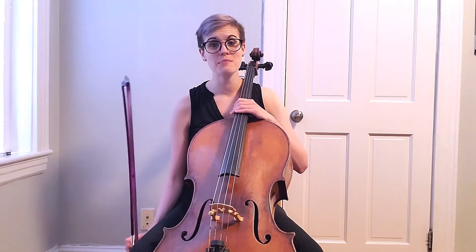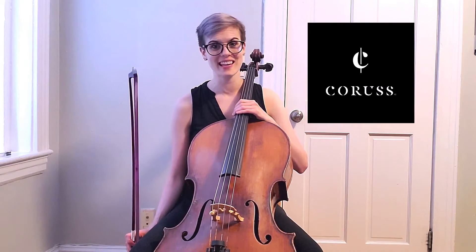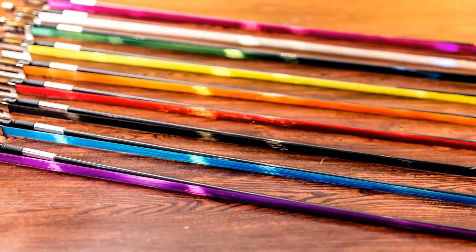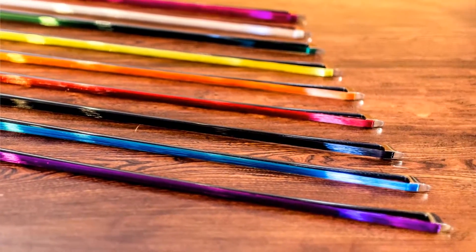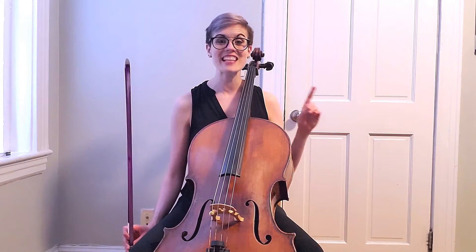I am so excited to announce that I am collaborating with Karas Synthetic Bow Hair. Karas has developed a synthetic material to use instead of horse hair that is a vegan option for string players, and since it's man-made they can dye it in all colors of the rainbow. They are opening their online store and to celebrate we are partnering to give you dolls an exclusive discount.